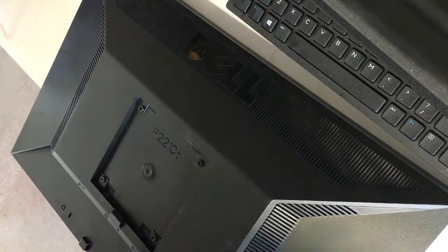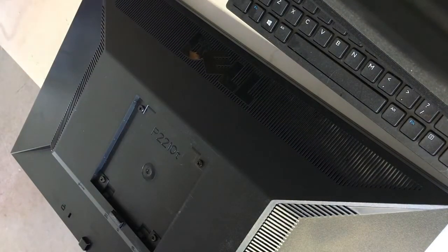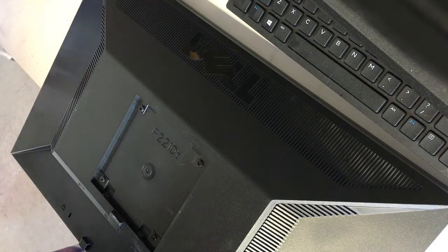Today I want to talk about one of these P2210T Dell monitors. We're getting a lot of these that are going bad after about three to five years in service, and most of the time it's going to be a capacitor that's relatively inexpensive to replace that is the cause.